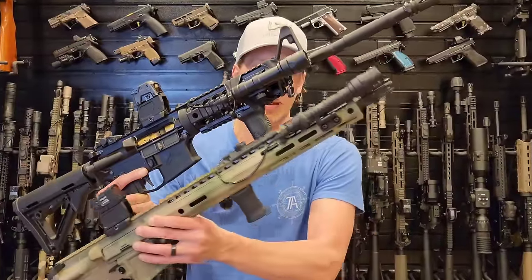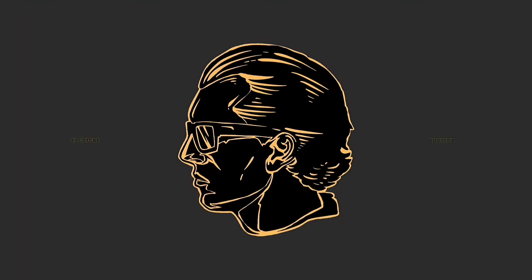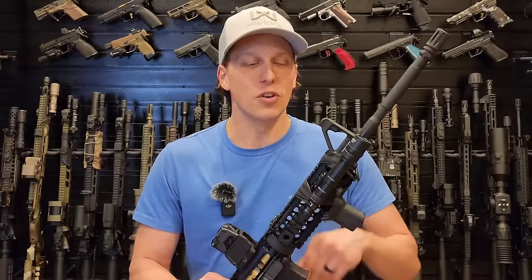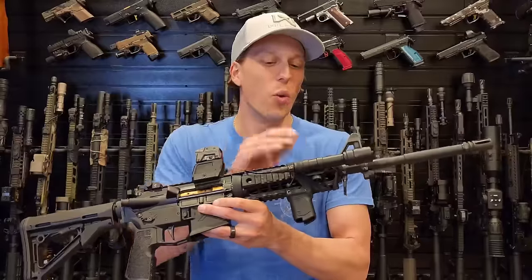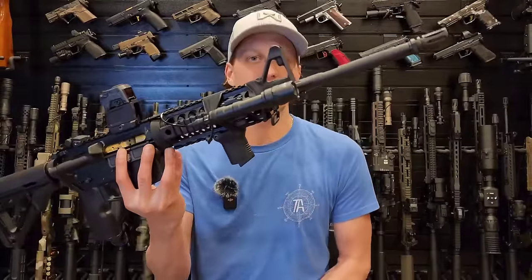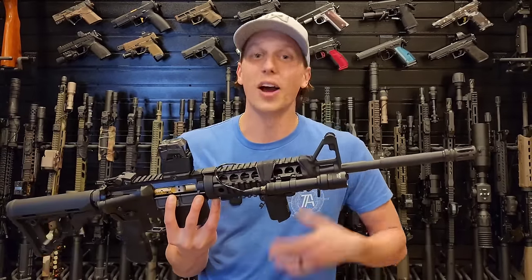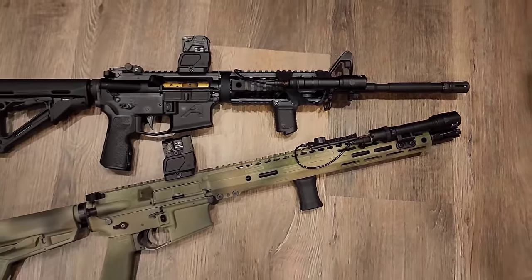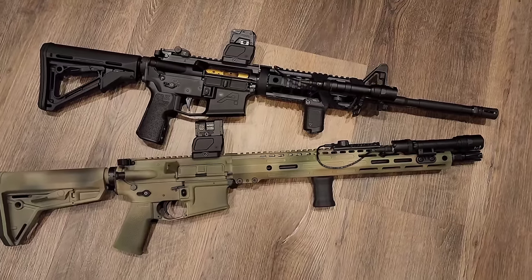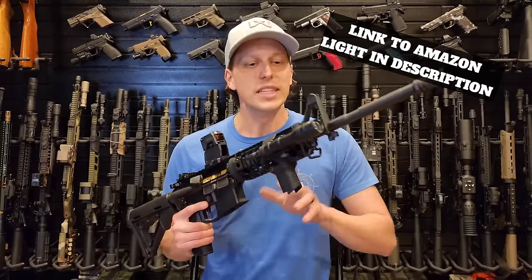Can a fake $35 Surefire compare to a real Surefire? You might be surprised with how well this does. Since you all really liked the budget versus real night vision video, I decided to do the same thing with other products — starting with a Surefire light. This fake light is $34 on Amazon, and I bought it thinking it was going to be absolute garbage. I got to say I was a little bit surprised.